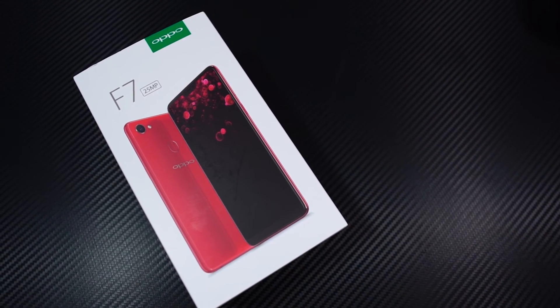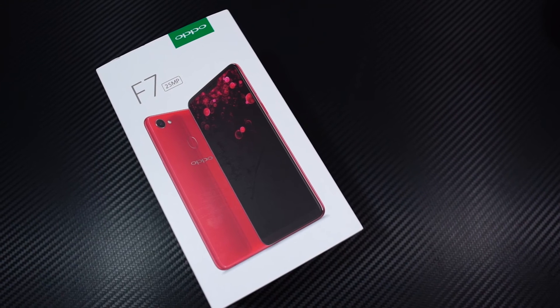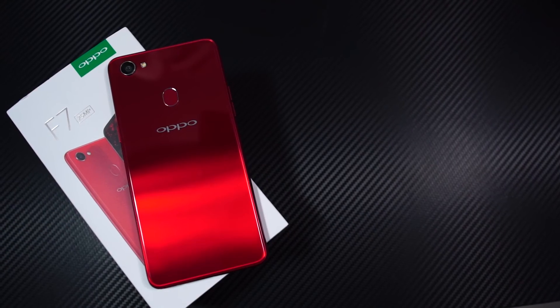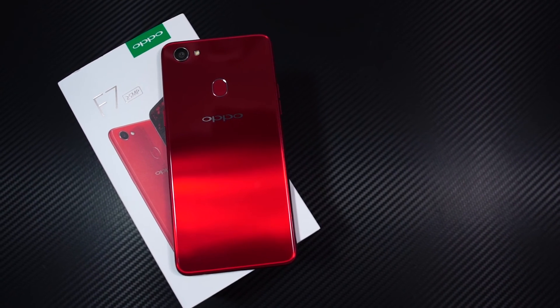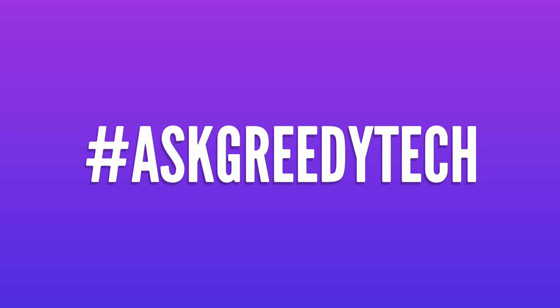So guys, that was the unboxing of Oppo F7, along with a very quick comparison with the Vivo V9. By the way, if you are planning to buy this phone, use the link in the description — it really helps the channel. If you want us to make any specific video, tweet out to us with the hashtag AskGreedyTech on Twitter and we will try to make it as soon as possible. If you liked this video, hit that like button and subscribe to our channel to see more cool videos on tech. I'm Nikhil from GreedyTech, signing off — have a nice day.